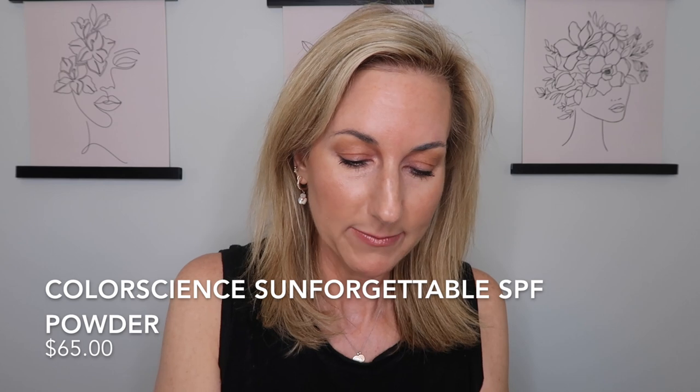To finish, I'm using the Colorscience Sun Forgettable Broad Spectrum SPF powder. You just get it started and dust it on as an extra layer of protection. I keep one in my purse at all times and one in my car for when you're out and suddenly feel the burn coming on. What I love is it does not look powdery or cakey on the skin — it's a mineral sunscreen that just works great.